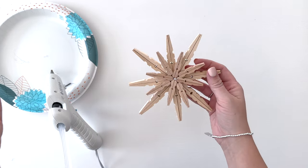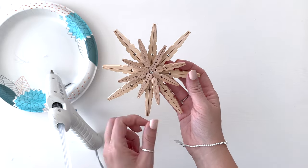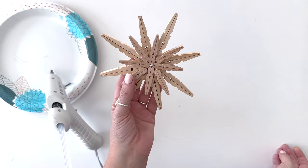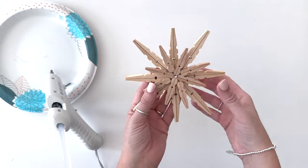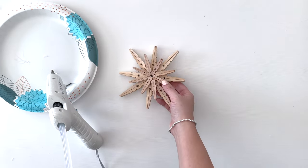This looks so pretty. I'm shocked at how beautiful it actually is — I thought it'd be cool but it's even cooler than I thought. I think I'm going to paint this one so I can show you what I'm thinking, but I'll have to make another one and leave it unfinished because I think I want one of each.